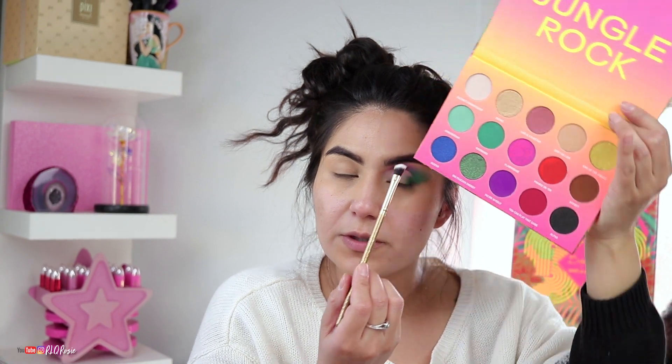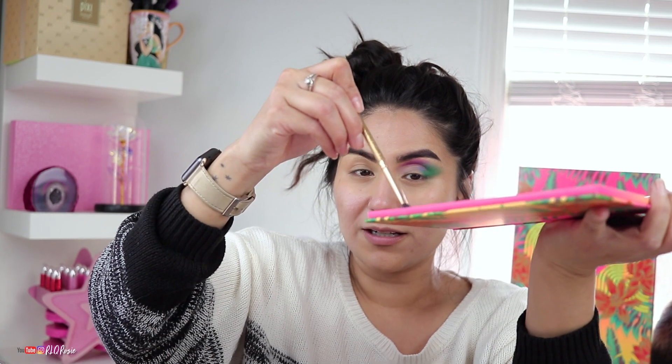I'm going to go into the shade called Deeper and start applying it to the lid. It picks up a little less than expected — I'm not sure if that's the shadow or how I picked it up, but I'm packing it on. This is kind of a shimmer shade and the payoff isn't amazing, but I love the shade. As long as you pack it on, you're going to see the color come through.